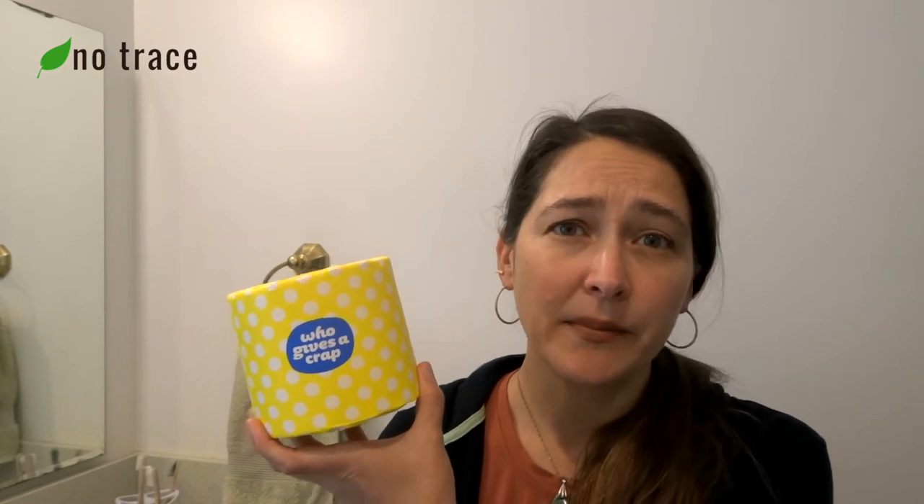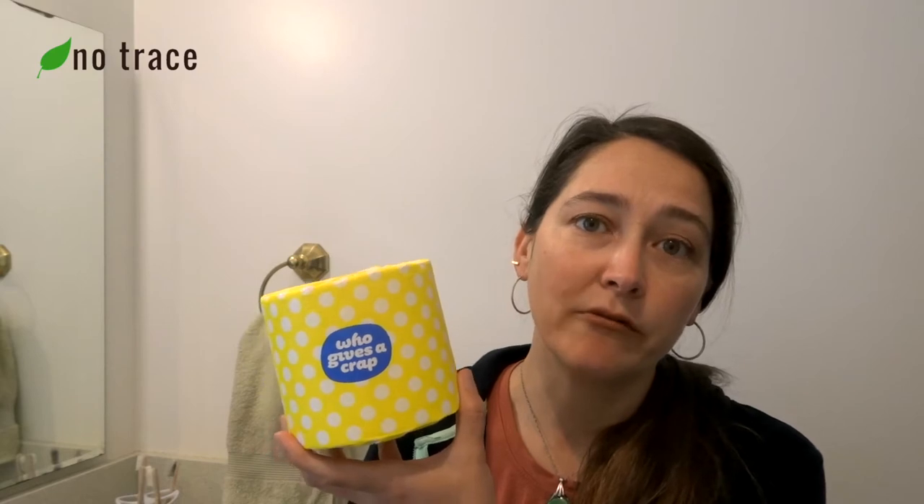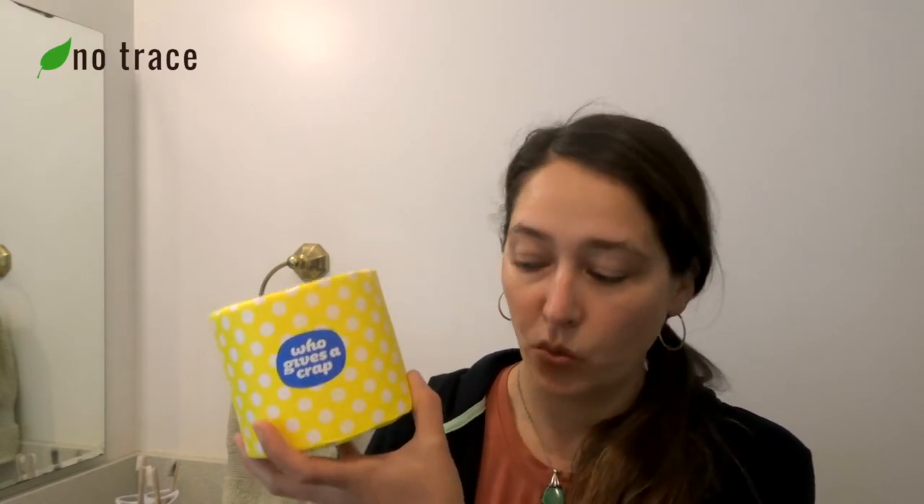A couple of other general body care items: we use Who Gives a Crap toilet paper. It's a really awesome company that gives back and creates plastic-free toilet paper. It gets shipped in paper, in a paper box, and we recycle the wrapper and the tube when we're done with it. We also have a bamboo hairbrush, but we're still using our old plastic hairbrushes too. There are four of us in our family and it's important to use up what you have before buying something new, so you can find nice compostable bamboo hairbrushes but use up what you have first.